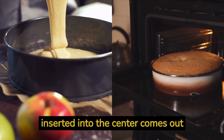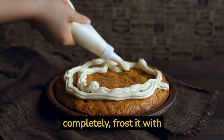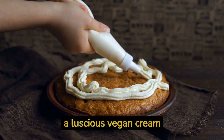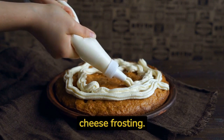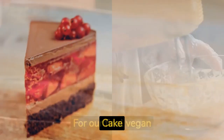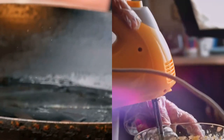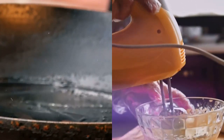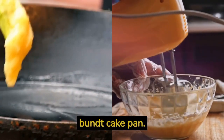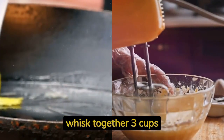Bake the cake for 35 to 40 minutes, or until a toothpick inserted into the center comes out clean. Once the cake has cooled completely, frost it with a luscious vegan cream cheese frosting. Recipe number four: heavenly vanilla berry cake. Preheat your oven to 350 degrees Fahrenheit (175 degrees Celsius) and grease a bundt cake pan.